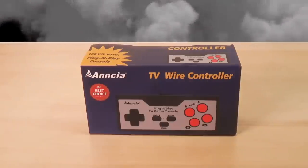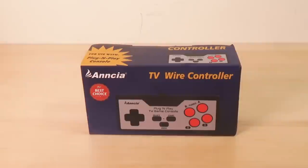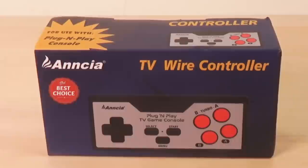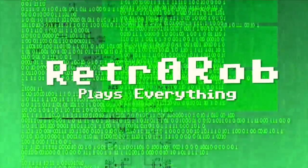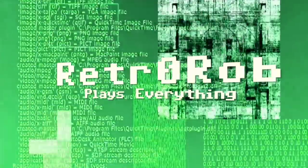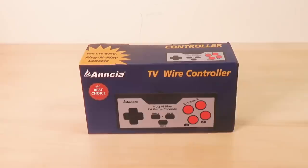"That's tiny" is something no man ever wants to hear, unless of course you're talking about the ANSIA TV wire controller — a wired gaming system. That's right, it's a whole gaming system in this tiny form factor. Pretty exciting!